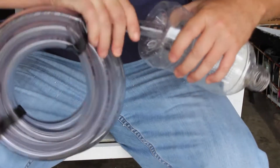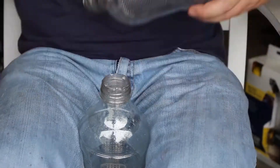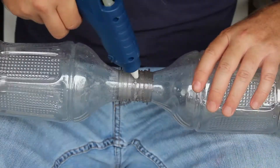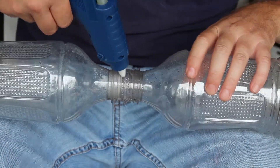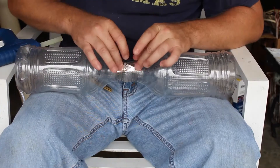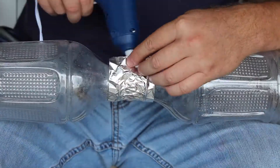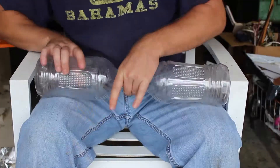Once I got the holes done, it was time to glue the bottles together. I used a hot glue gun — just hot glued a little bit and stuck them together. Once that dried, I went over it quite a bit more with hot glue. Then I used some aluminum foil, going around it and squeezing in the sides.